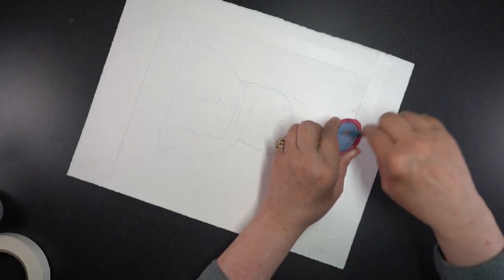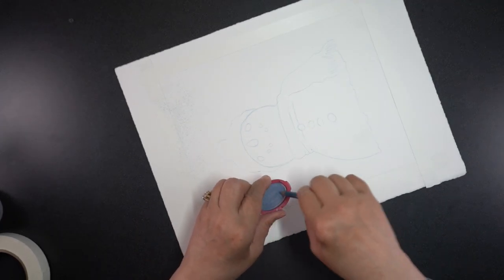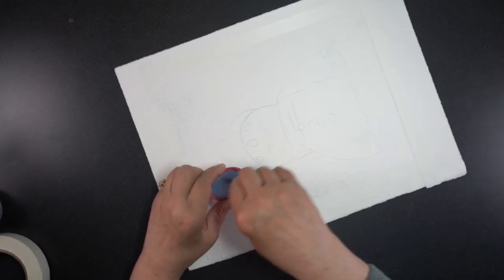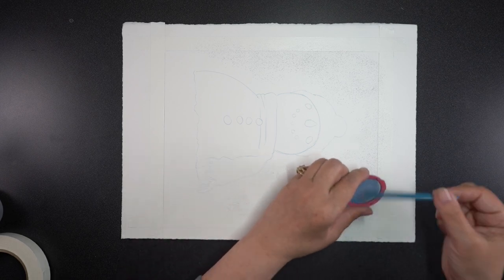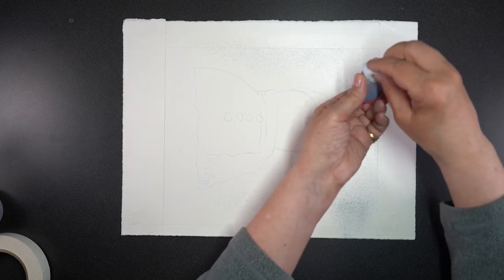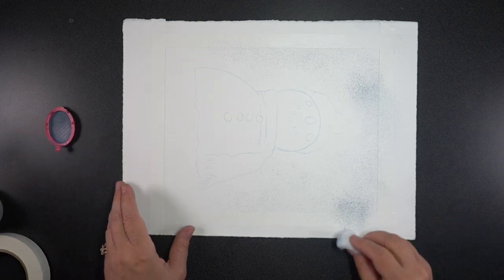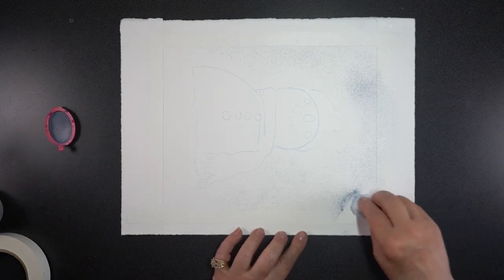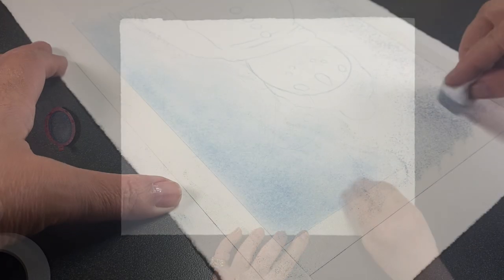I decided the background is going to be the hardest part. I trusted myself to get the snowman right, but thought let me do the background first in case I screw that up. The first step was to grate some powdered pigment onto the paper using my tea strainer from the grocery store — there's a link in the doobly-doo, but check your grocery store. You just want a very fine grate to make very fine powder.